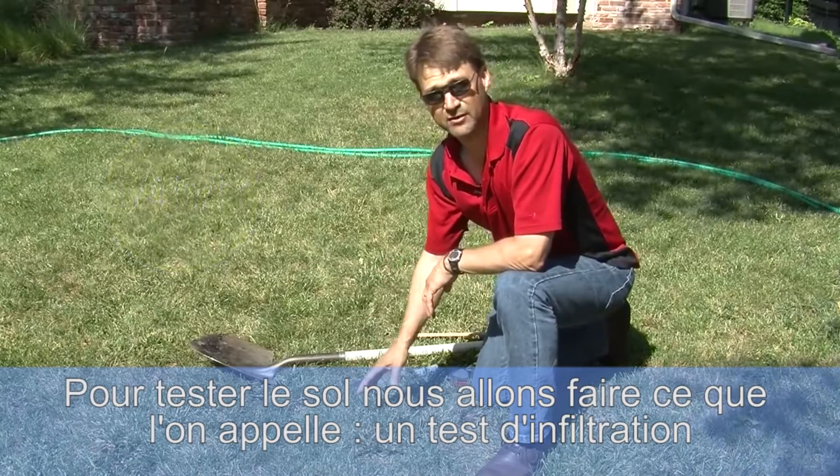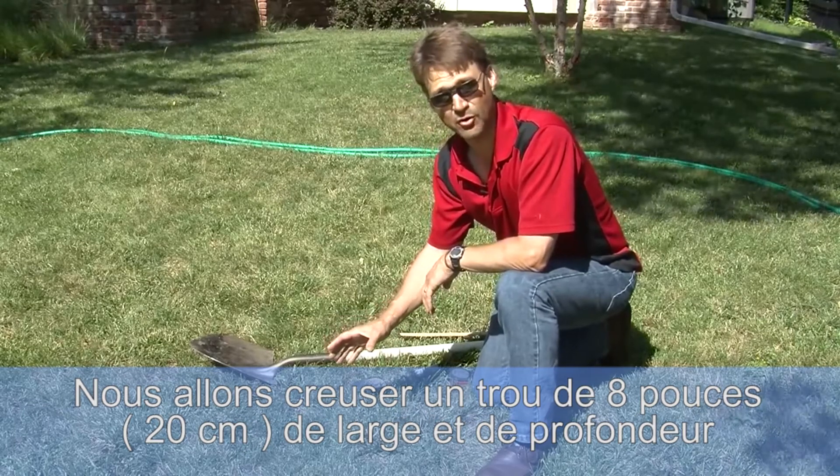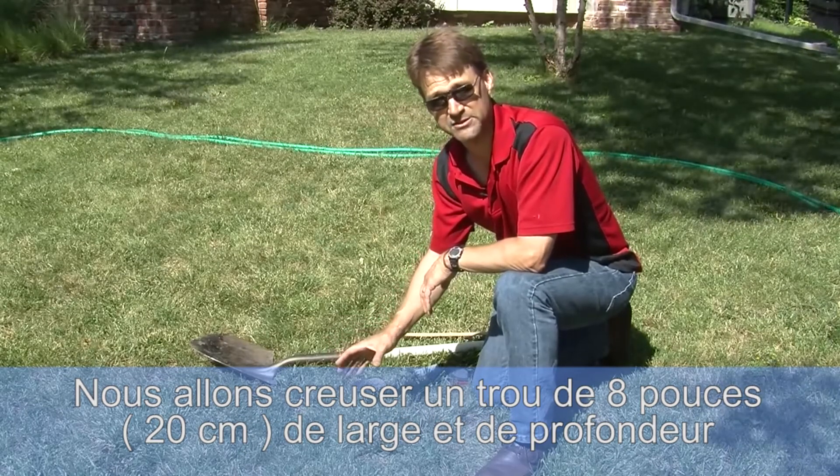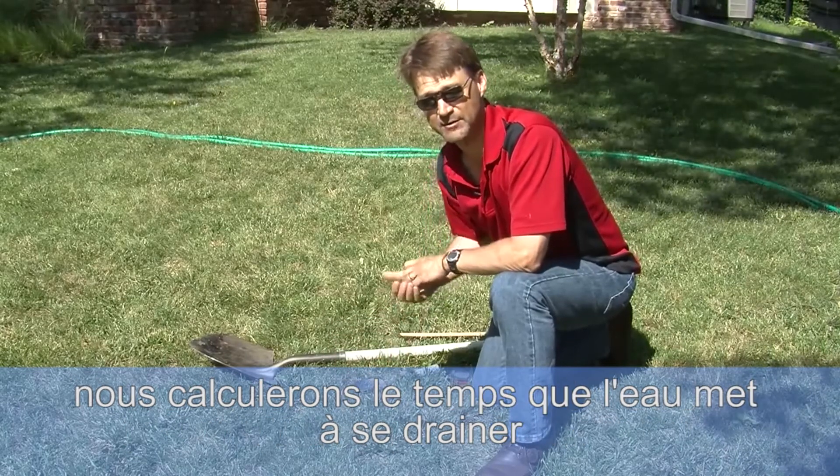To test that we will do what we call a drain test. We'll dig an eight inch diameter hole in the yard about eight inches deep, fill it with water and let that water drain and calculate the time it takes to drain.